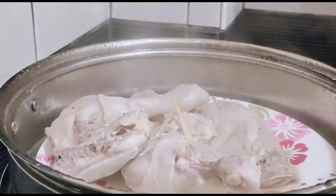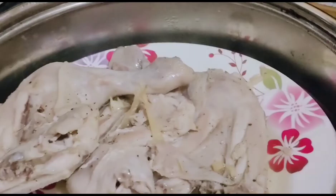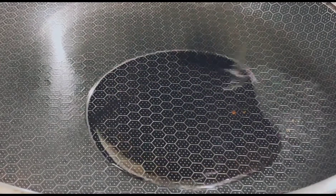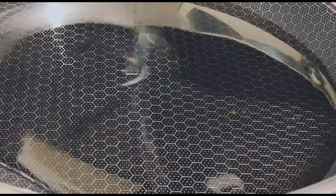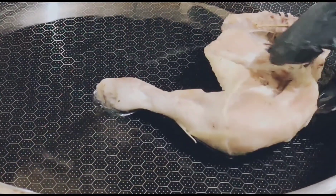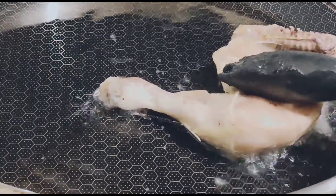Ayan. After 15 minutes, ready na siya. Mag-iinit ako ng pan, ayan na, at ipaprito natin yung chicken.